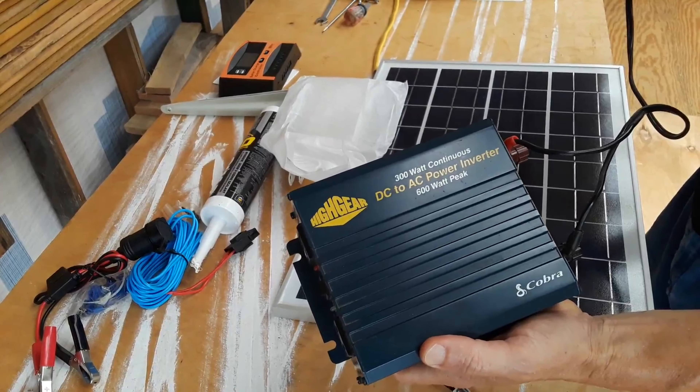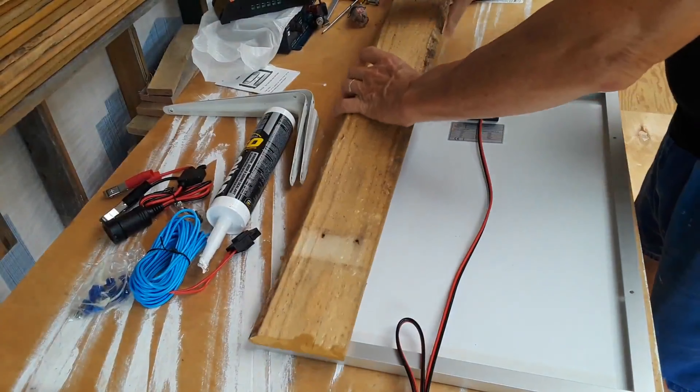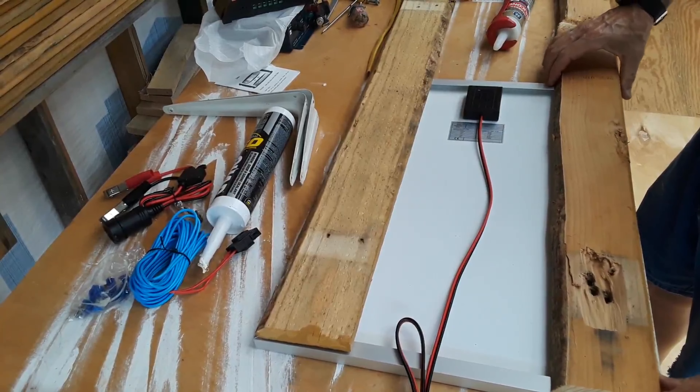The only thing I didn't have was this — just what I'm going to clip to the batteries. I got it off Amazon and it has a little inline fuse. It's just a cigarette plug. So I'm planning on plugging it into this, which will give me a very small — I mean tiny — but it's a proof of concept to see if this is going to work. I'll probably end up moving the panel somewhere else.